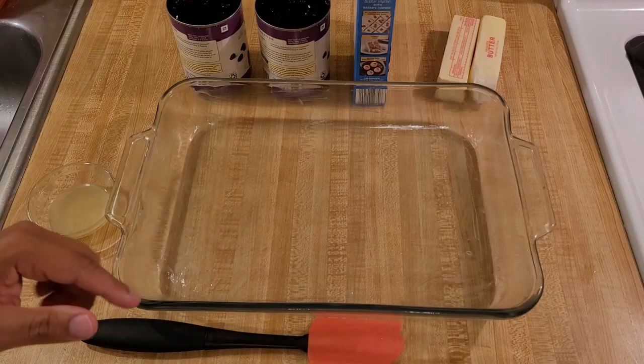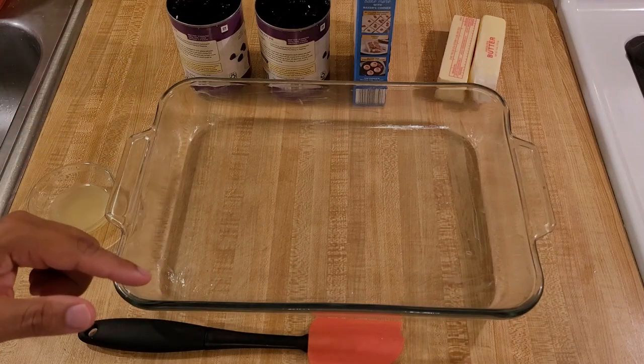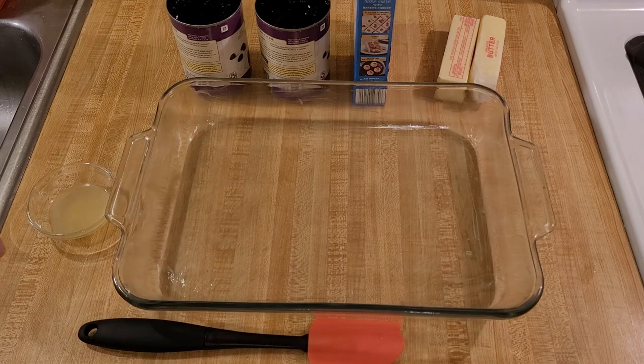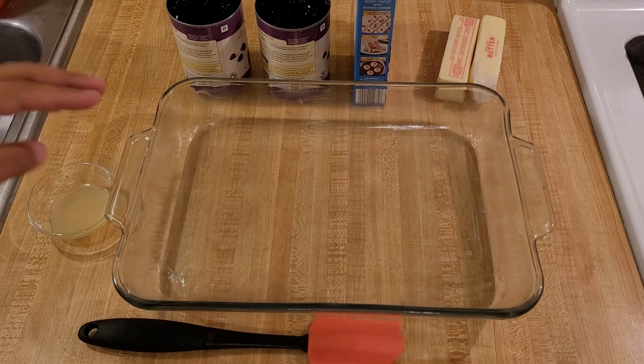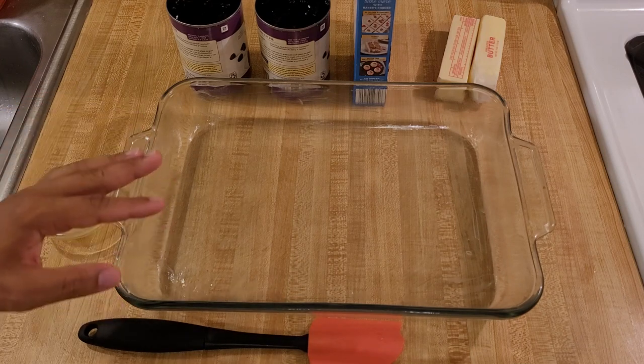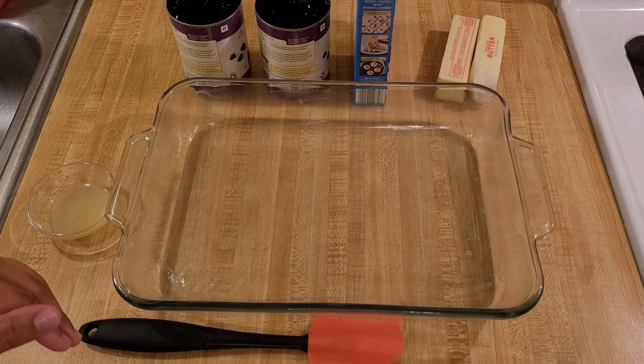My blackberry dump cake recipe is easy and delicious. This three ingredient cobbler is a quick and simple way to make a fantastic dessert to feed a crowd, especially if you're a beginner cook. I've already buttered my 9x13 casserole dish so let's go over the ingredients.